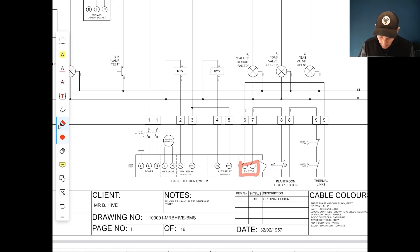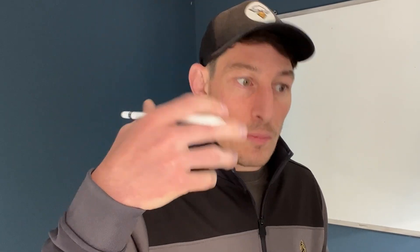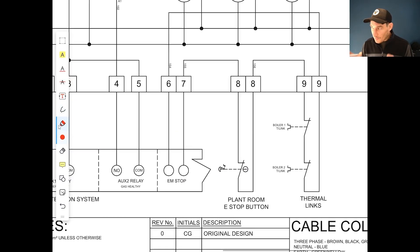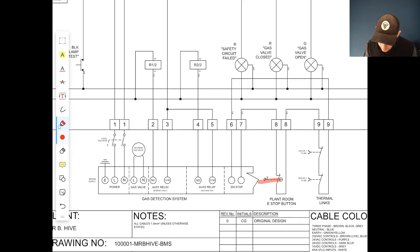Let me give you a quick overview of what that functionality is and how things should be working. This e-stop circuit is part of the gas detection system. Not only does it have the e-stop connected to it, it also has thermal links connected to it. These thermal links sit above the boiler in case of over-temperature or fire — they then break, going from normally closed to open. It's the same with the e-stop: it's normally closed, but if someone hits it, that goes open and it's an open circuit.